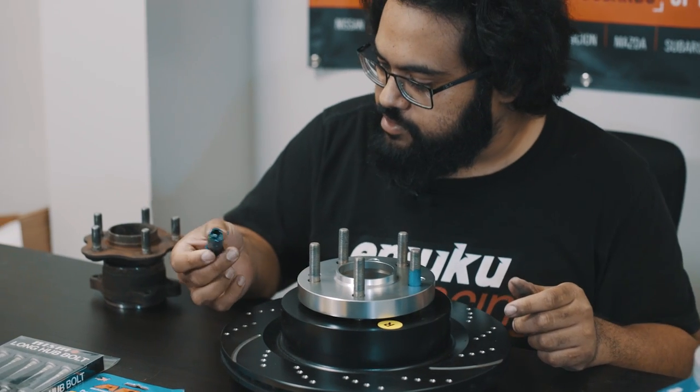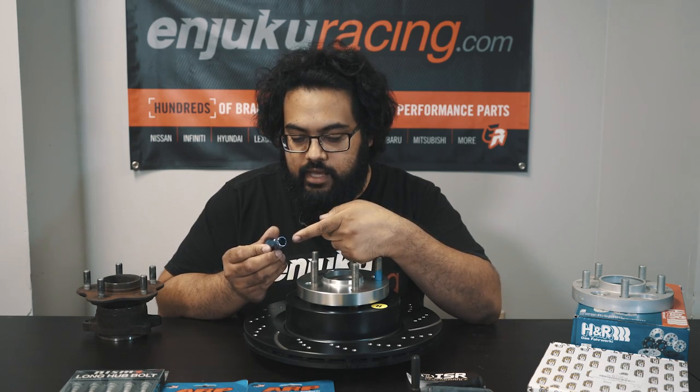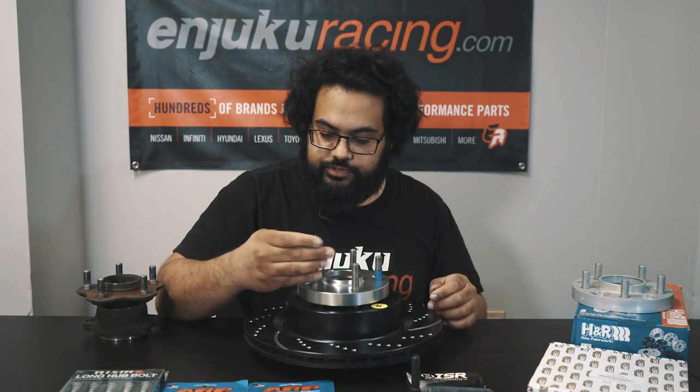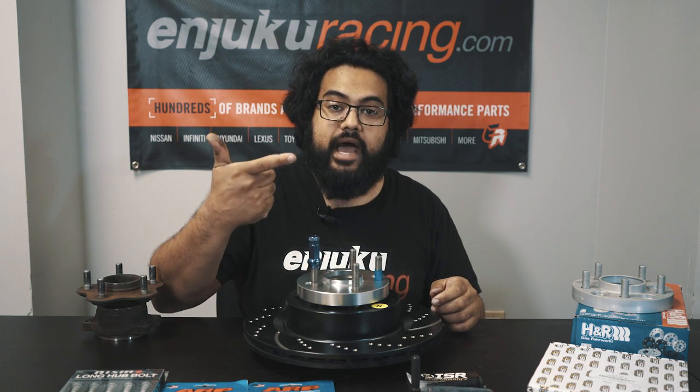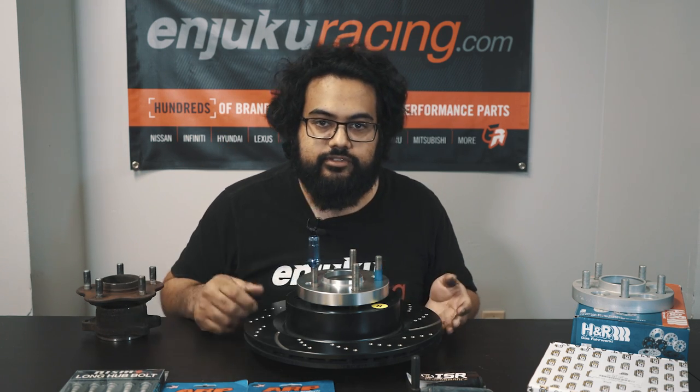That's why we have something like this Miteki SR48 open-ended lug nut. The reason it's open-ended is that you're going to have an extended amount of stud left over, so it's going to protrude past the opening. You have to keep that in mind when ordering different lengths of wheel studs — you're going to need new lug nuts for it as well.